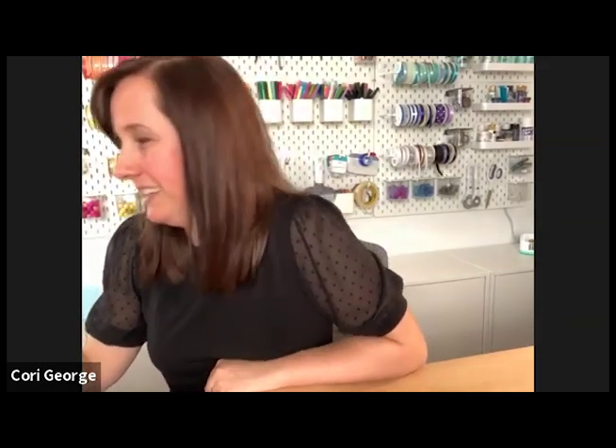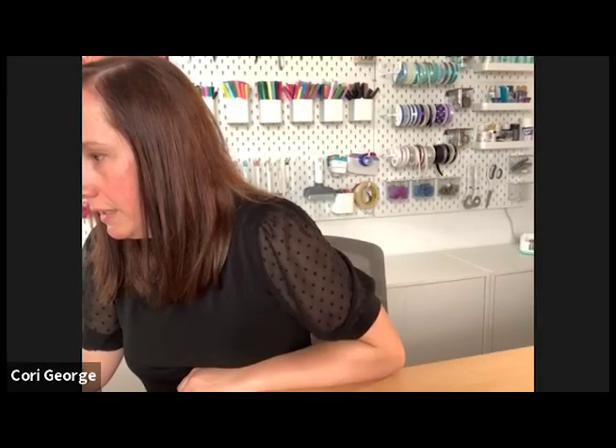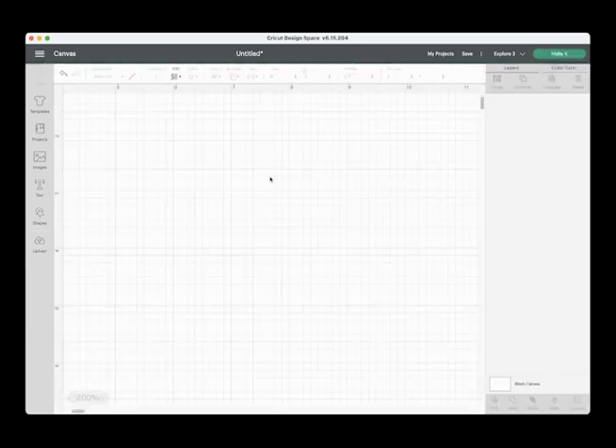Can you believe we're crafting for Christmas? If you think it's early, there are tons of cute mugs — even hot cocoa mugs that feel wintery. We're moving into my favorite time of year. I'm going to do the 'Eat, Drink and Be Merry' and then the 'Christmas Cocoa and Christmas Movies.' I'm going to be doing 'Full of Christmas Cheer' and 'Jingle Juice' — we've got a couple here that have a little cocktail sort of feel.